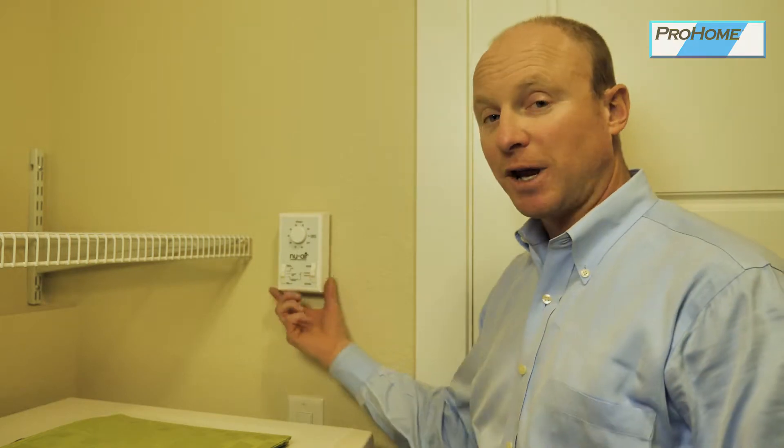This is the controller for the HRV. I'd like to mention too, these systems are very efficient. Even though it's exchanging air with the outside air, it still keeps approximately 72% of the heat in the house, so it's very efficient.